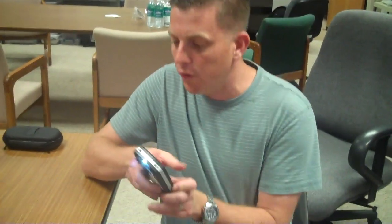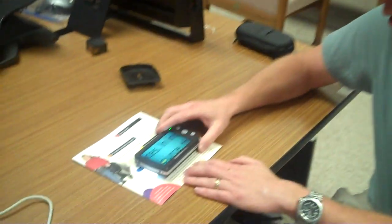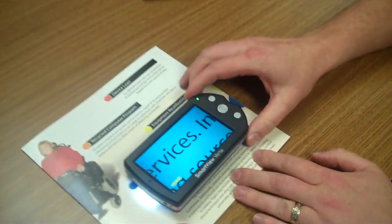It has levels of magnification that will go up to 15 times magnification on this 4.3 inch screen. So what we can do is we can turn it on — it has lights that come on — and it allows us to put it right up on top of the material and read that material.